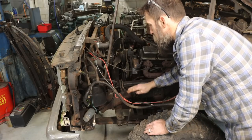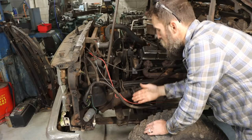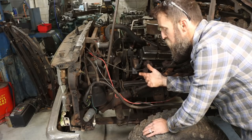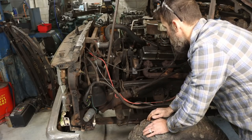Luckily we have good access right now. I'll have to pick up the patch panels — they're contoured, they sell them because this is such a common issue, to fit the frame. You just line them up, weld them in, and then you've got a patch on the steering box.